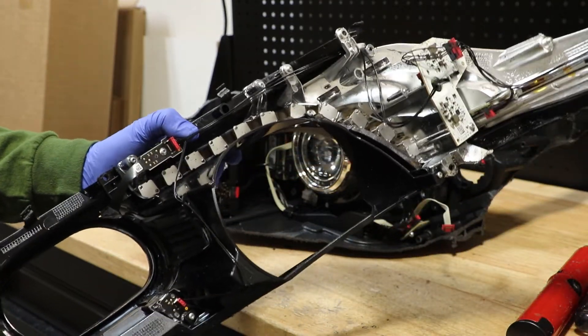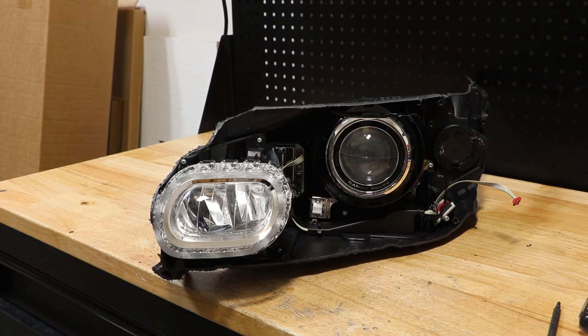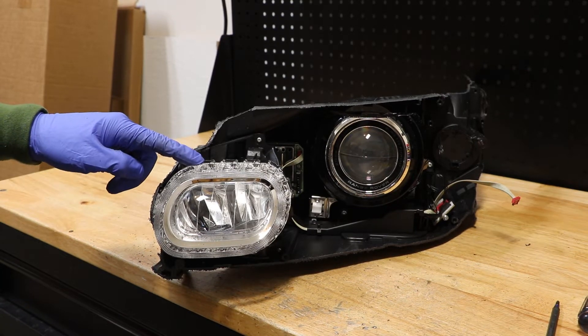The front bezel is now free from the rest of the light. Next, I'm going to remove four T10 Torx screws holding in this reflector.